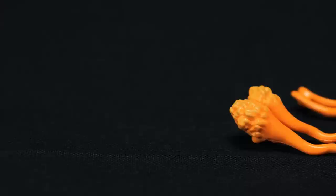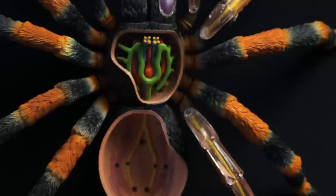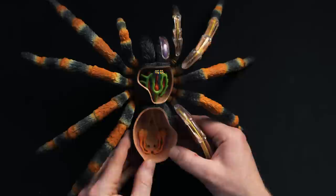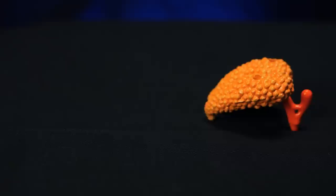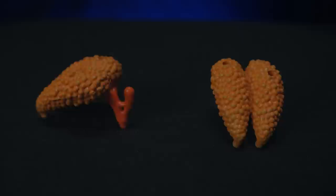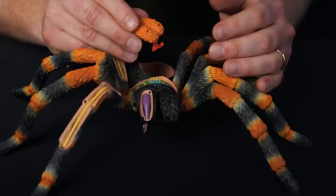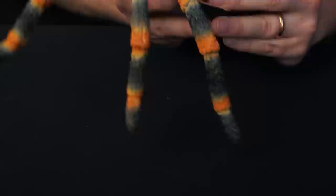It looks like the next piece is the silk glands, and there are two of them — they go on either side. So we'll just pop those in there. The next piece we have is the sperm receptacle and ovaries, so obviously this is a female that we're assembling.